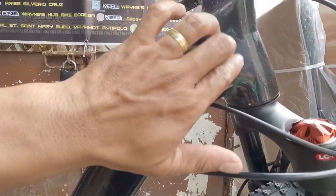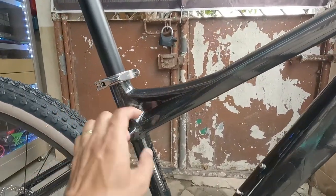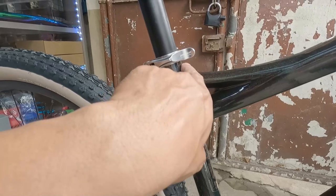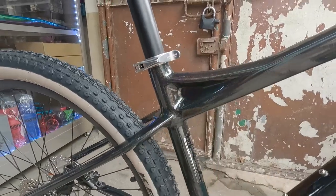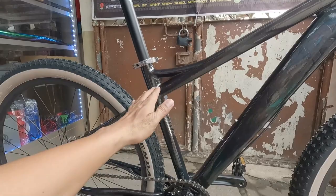No welding yan - tingnan nyo diba. Meron din siyang guide din dito, pang-supporta. Palagi itong may reklamo kasi nababali daw dito, nagkakaroon ng crack, pero ngayon may supporta rin siya diba. Magmas na nyo sa malayo diba, ganda - tingnan yung angle nyo rito.